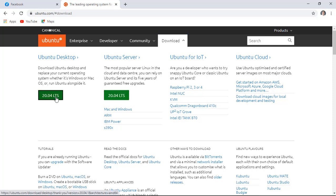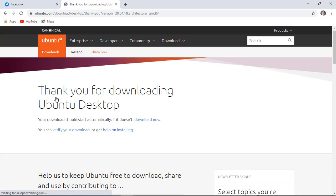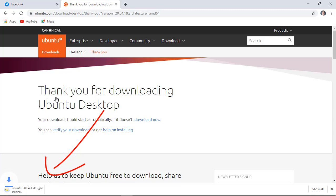Click this one. Wait for 100% to be finished downloading.